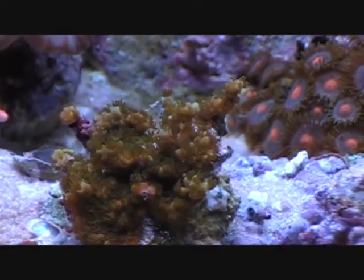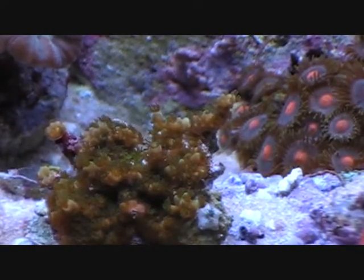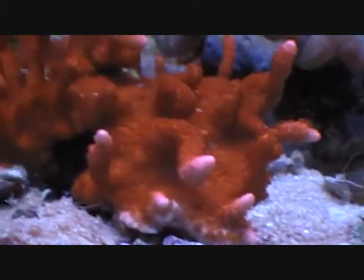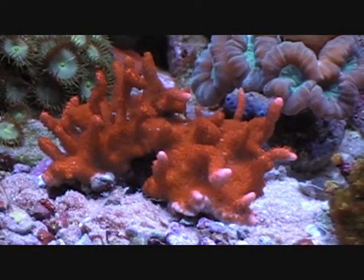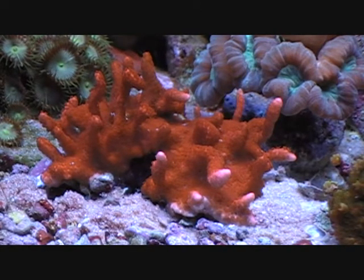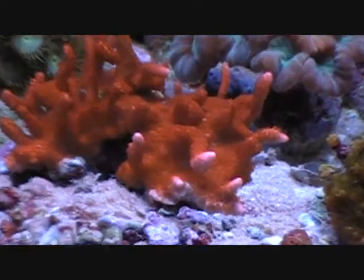Staghorn is starting to grow again. If you can see some of those white tips — more white — those are new growth tips. The Montipora digitata, this guy, even when the salinity was down he's been growing. But ever since it's been up for the past three weeks, he's been taking off. Just growing like nuts, which is great.